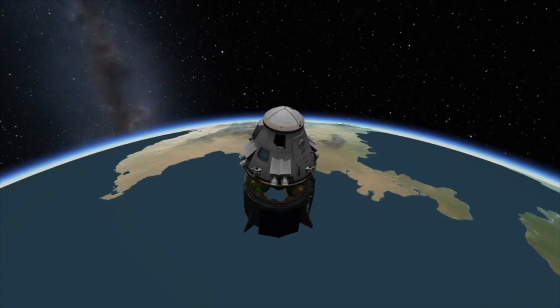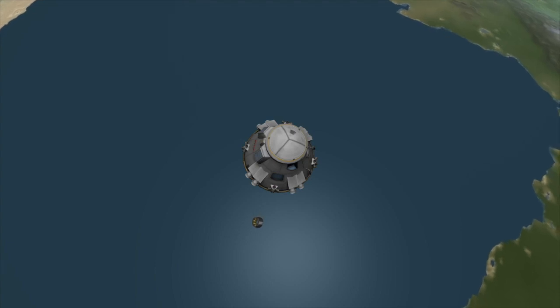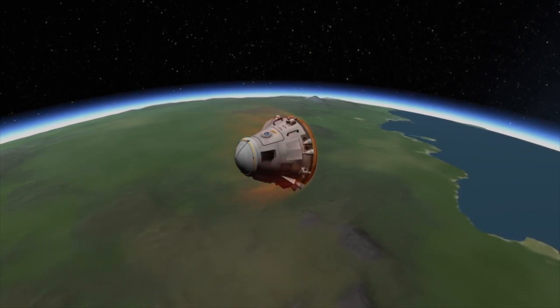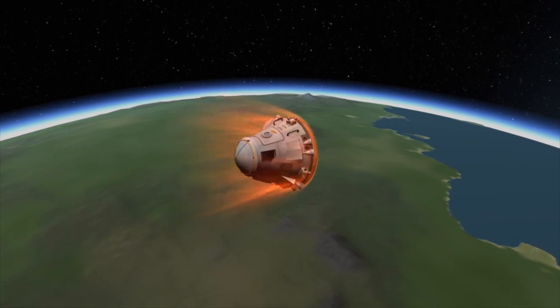After that burn is complete, they will jettison the trunk segment of the Dragon spacecraft — the segment below the capsule with the solar panels. Deploying this exposes the spacecraft's heat shield, which will take the brunt of the violent force that the spacecraft will endure as it re-enters Earth's atmosphere.